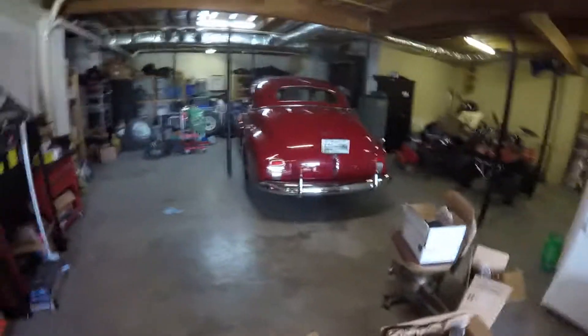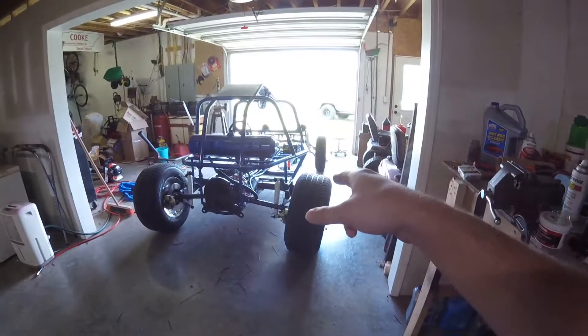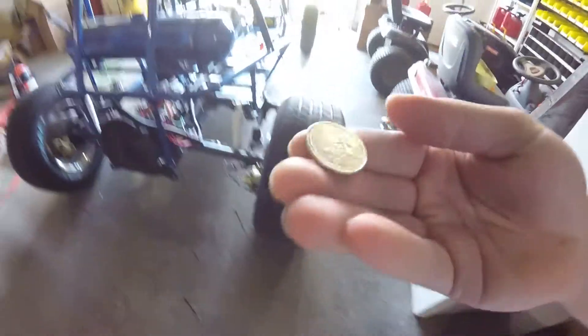I'm debating on what to work on first — do I want to work on my red car and get that going, because I hate having both things torn apart, or do I want to start on the buggy and get the seats in? I think I might flip a quarter. Heads will be the coupe, tails will be the buggy. Tails it is — buggy time!